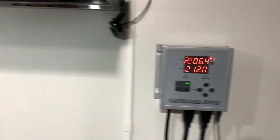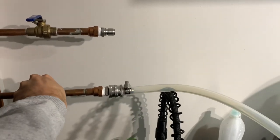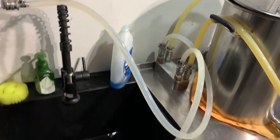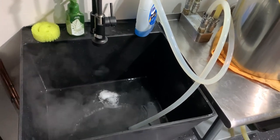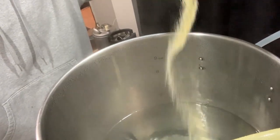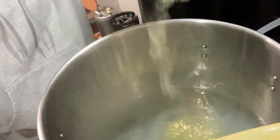After the boil is completed, we turn off the heat to the Clawhammer Supply controller and connect a sanitized plate chiller to the boil kettle. We turn on the cold water to the plate chiller to start rapidly chilling the sugar water. While this is cooling, we pitch our Proper Seltzer nutrient pack, which turns the liquid pretty yellow.